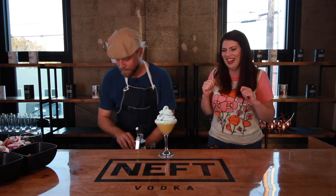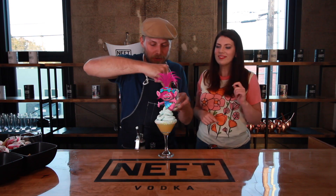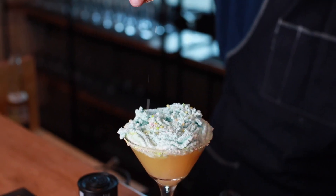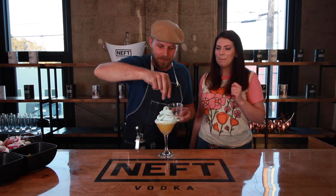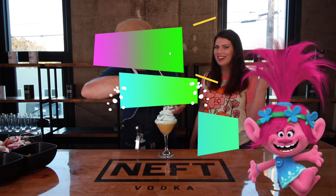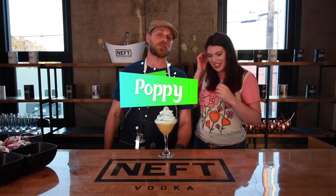Remember when we did the rimming at the beginning? We're going to take a little more of those Nerds and just sprinkle them right on top, just like that. And there we have it — Princess Poppy Punch!